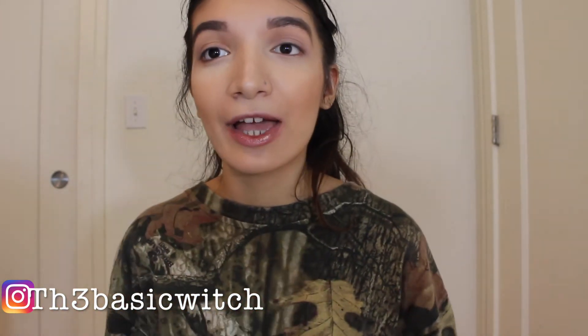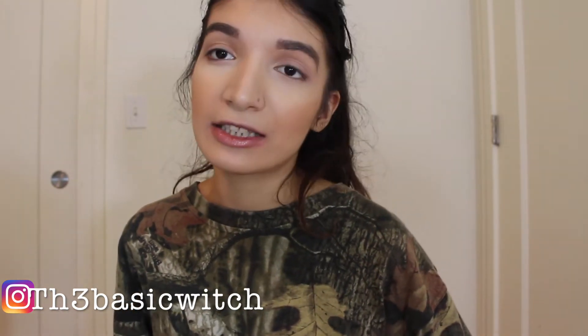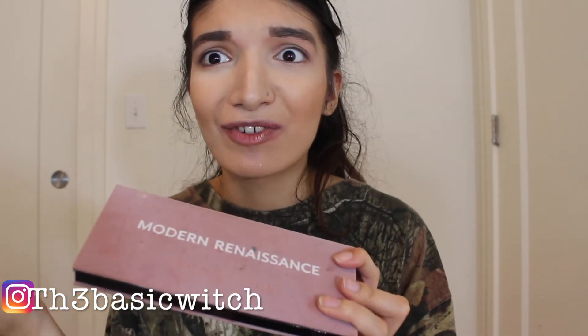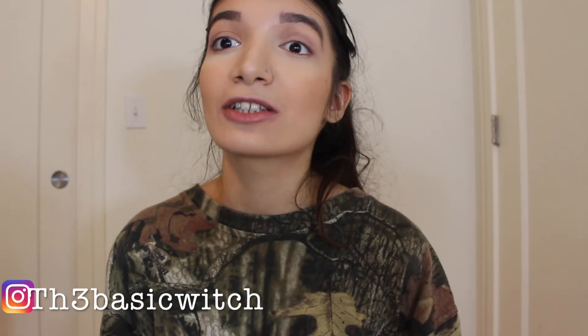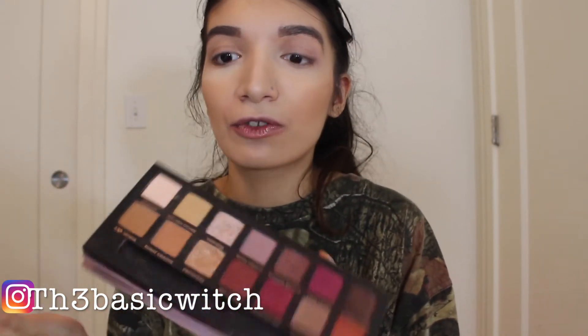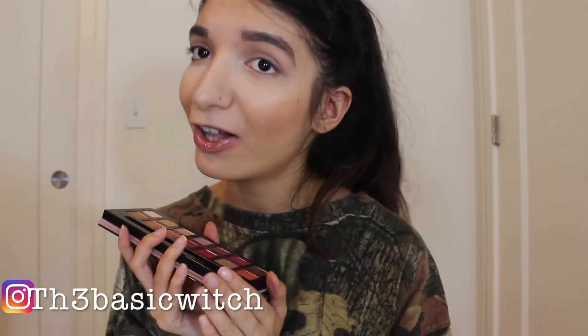Before I dip into this amazing palette, I'm going to go ahead and put some transition colors. I'm going to be using the Modern Renaissance palette by Anastasia. Ignore my fingerprints because I always put dirty hands on my eyeshadow palettes. This palette is also very amazing — worth buying because it has all these summery neutral colors, and if you're a neutral fan, this palette is definitely for you. This palette slays my life all the time.